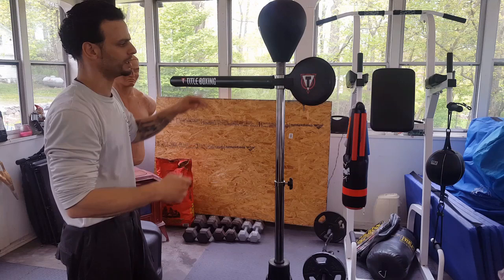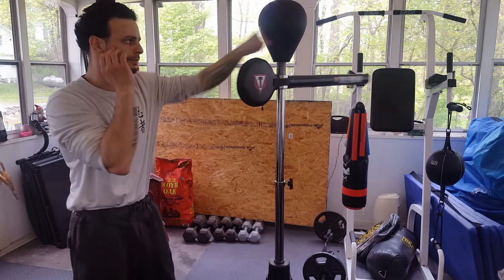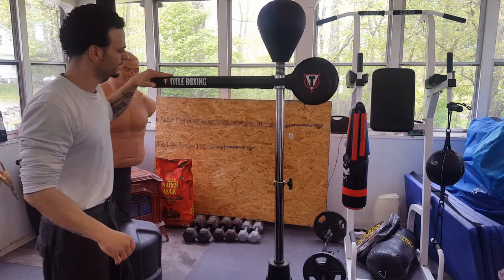That gives you a chance to defend. And all the while, you have that target in the center that you can strike at as well. So this is a real good piece of equipment to add to your training, whether you're a boxer, MMA fighter, or martial artist. Hope you guys enjoyed this video — I'm going to have a lot of how-to videos on how to use this.